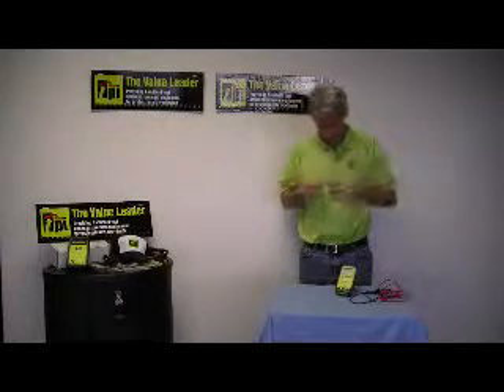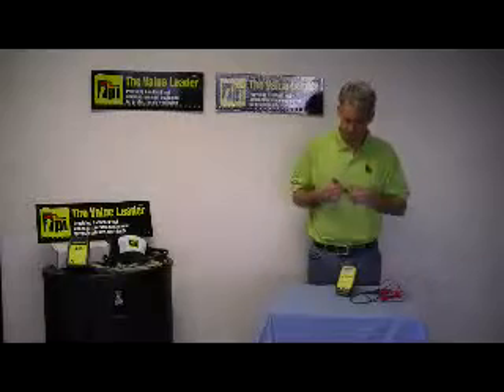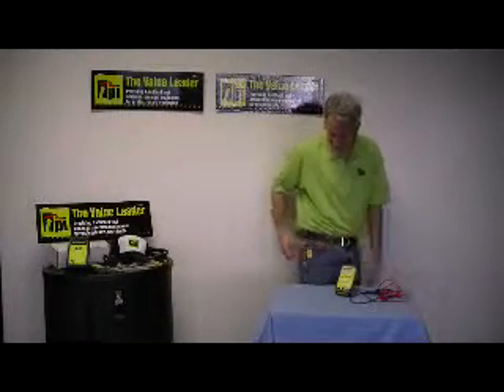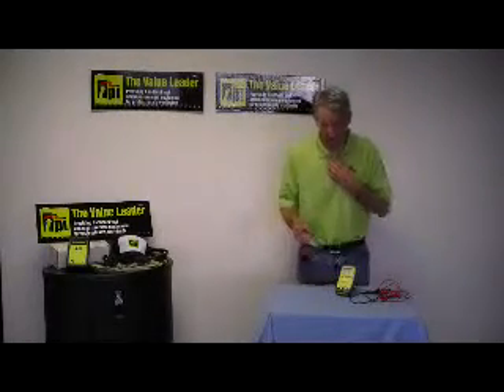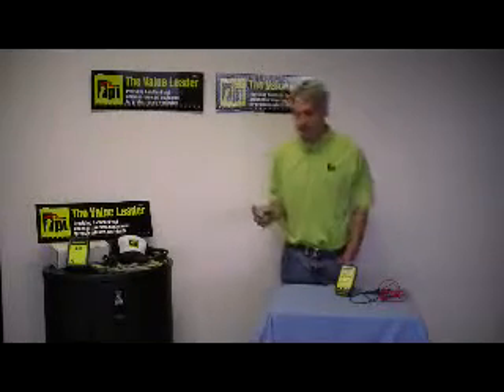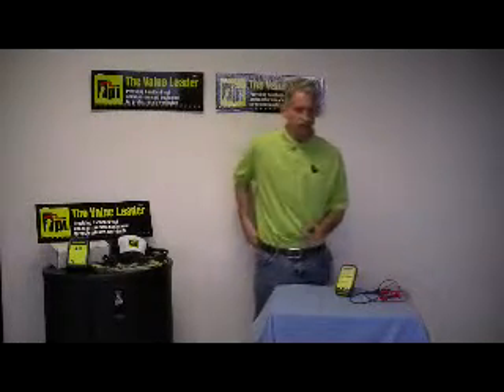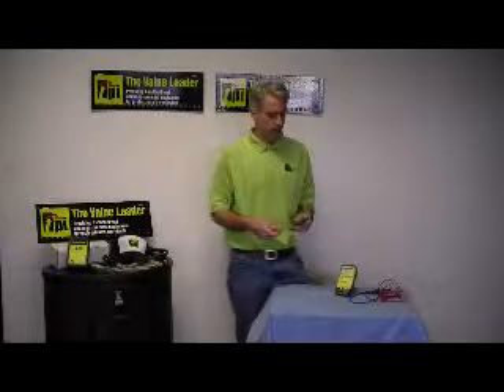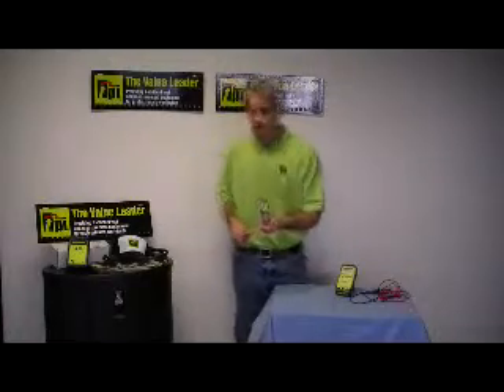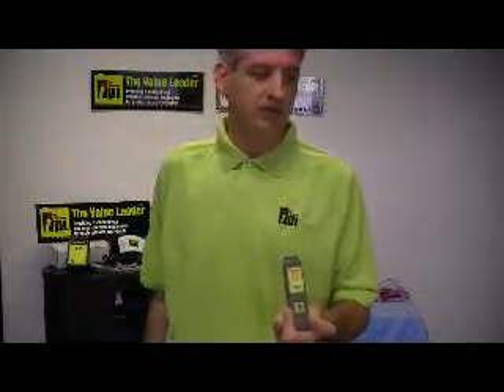Or I could clip it on my belt or my pocket, and walk around with it like this. One of the easy ways to make sure a combustible gas leak detector is always working is to occasionally check it with a lighter. So I shoot that with gas — you can hear the instantaneous response. It beeps and lights up, letting you know that there's a safety concern.